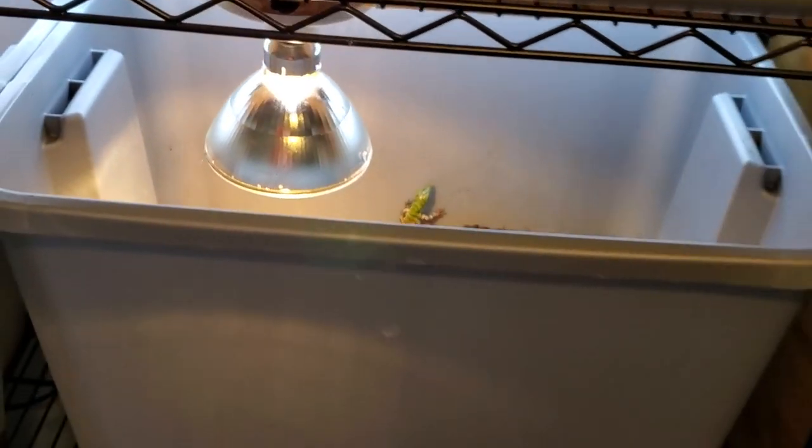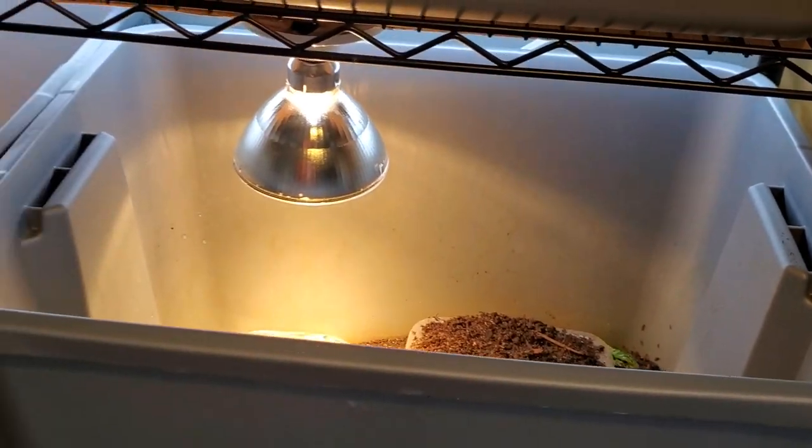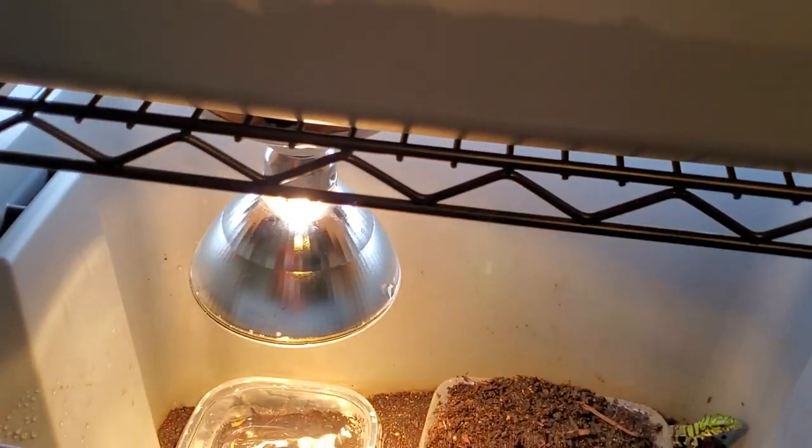Cleaning is simple when you have the breeder setup — you just pull the tub out and push it back in when you're done. Now, one last aspect to the food supplementation for the tegus.